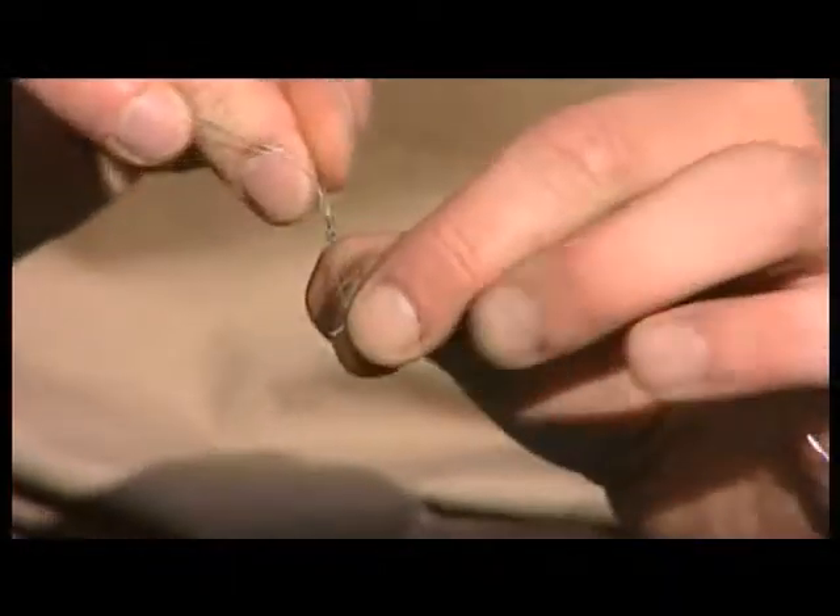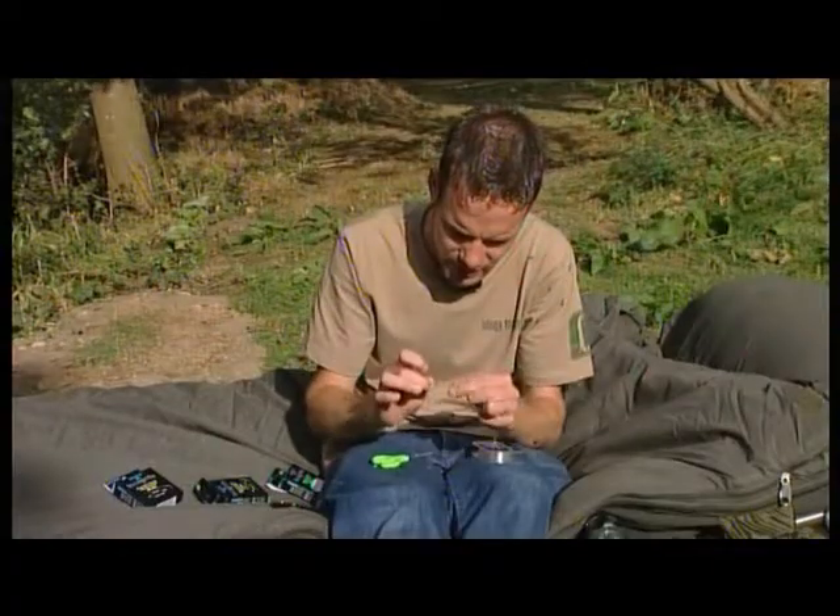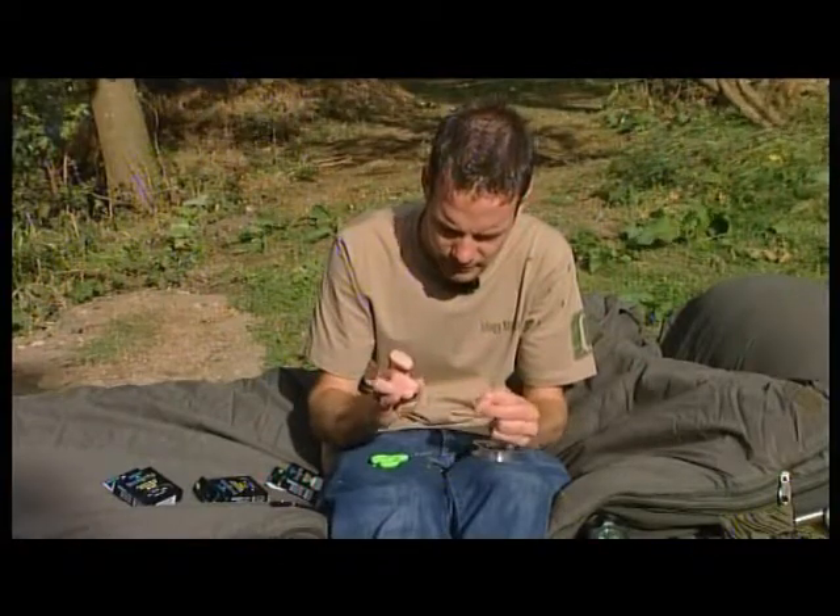And then you've got that small bit of soft braid which allows the hook to do its job — gives it a little bit of movement, helps it flip over, turn, do what it's got to do to get in the fish's mouth. Brilliant little rig — love it.